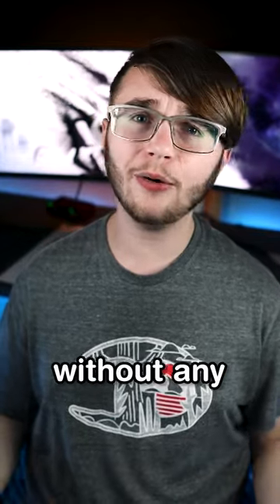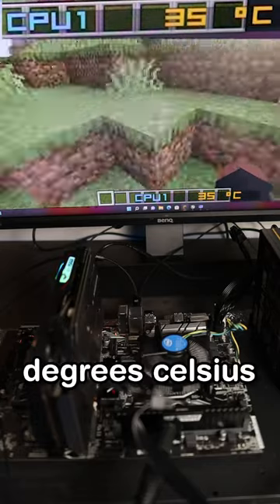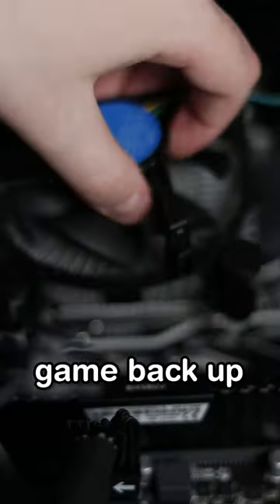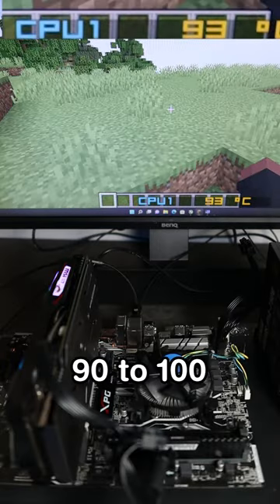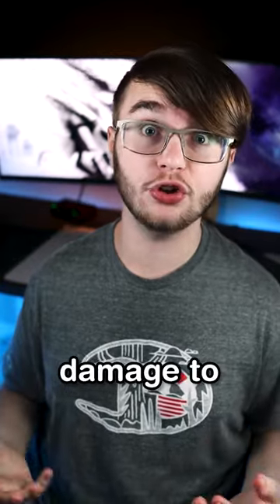What happens if you try and play a game without any thermal paste? As you can see, this PC runs about 30-40 degrees celsius when it still has thermal paste. But remove the thermal paste and boot the game back up, and you'll see averages anywhere from 90 to 100 degrees celsius, and that can cause major damage to your CPU.